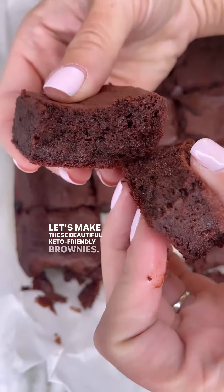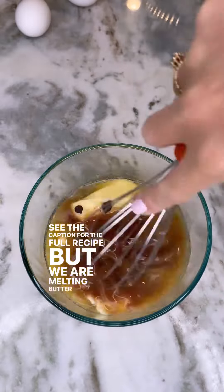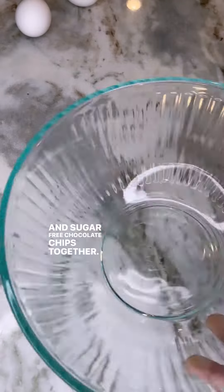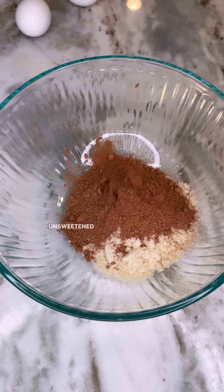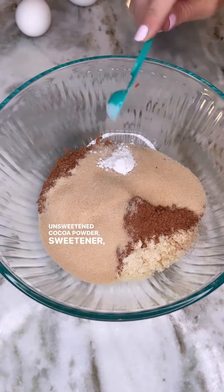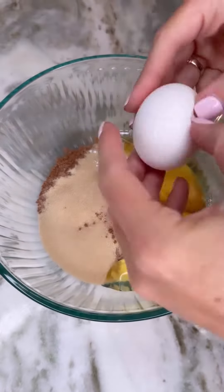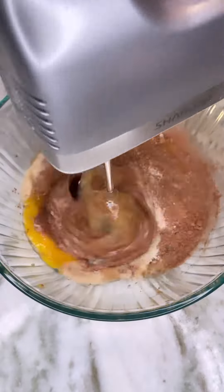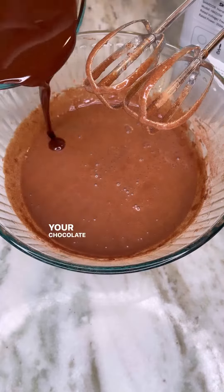Let's make these beautiful keto friendly brownies. See the caption for the full recipe. We are melting butter and sugar-free chocolate chips together. In a separate bowl, combine some almond flour, unsweetened cocoa powder, sweetener, baking powder, a pinch of salt, and a few eggs. Mix that all together until it's fully combined, and then add your chocolate mixture.